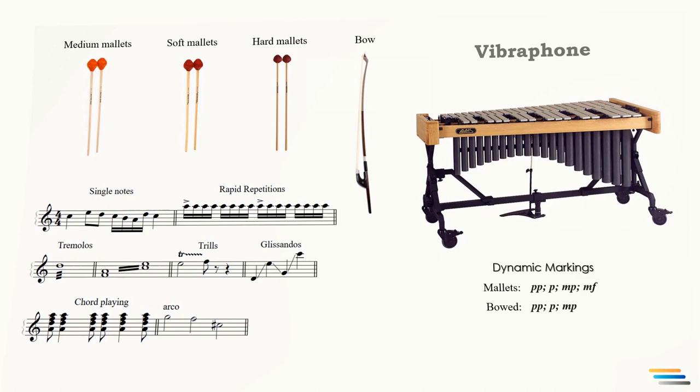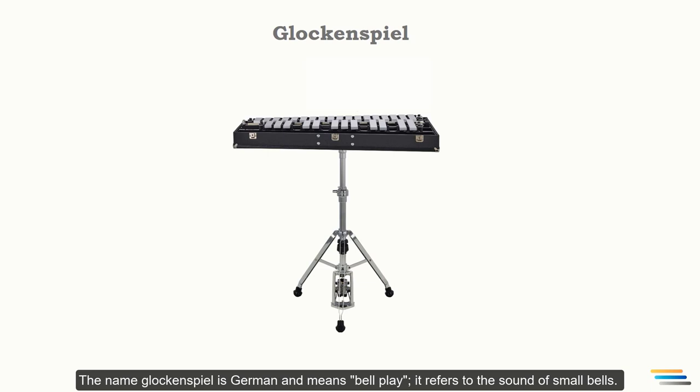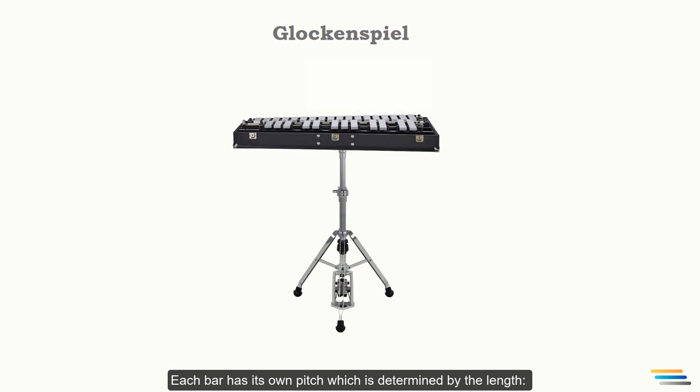The name glockenspiel is German and means 'bell play,' referring to the sound of the small bells. The glockenspiel comprises two parallel rows of chromatically tuned steel bars. Each bar has its own pitch, which is determined by its length — the shorter the bar, the higher the pitch. The bars are arranged in the same order as the keys of a piano.